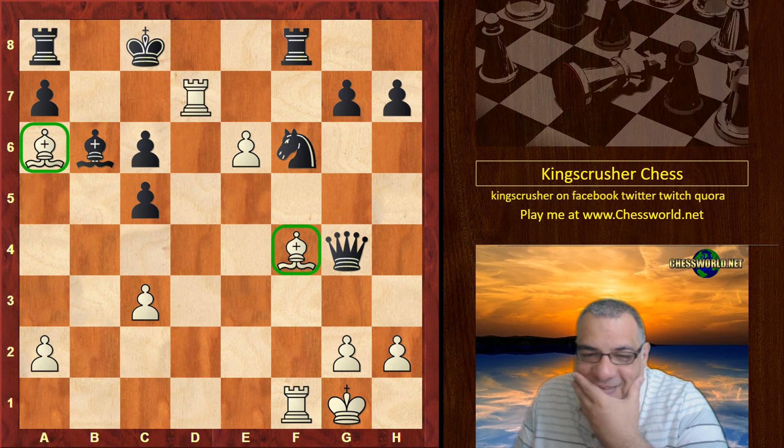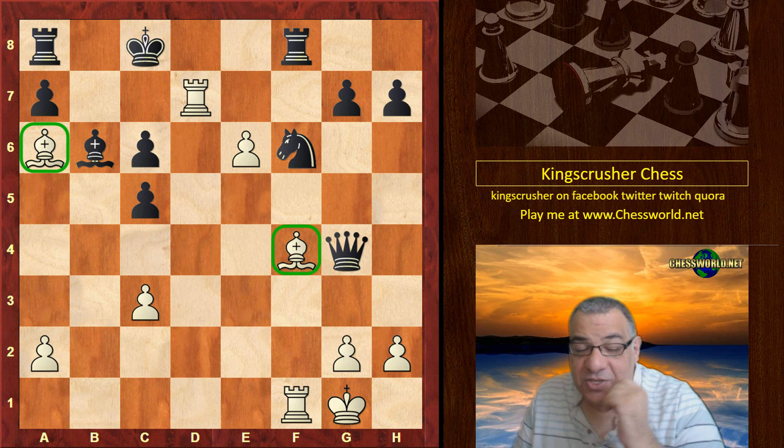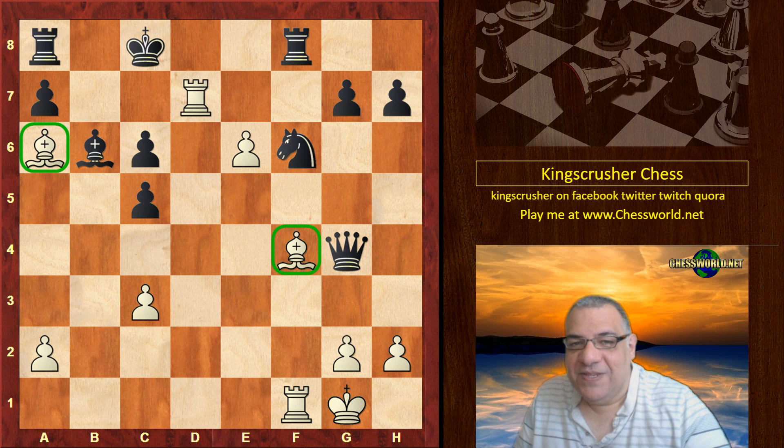Pretty good stuff — pretty lethal stuff with this Evans Gambit version with the knight down. Comments, questions, likes, and shares appreciated. Thanks so much!